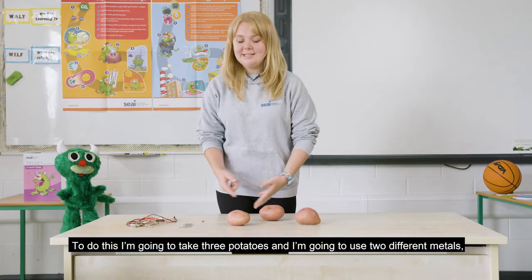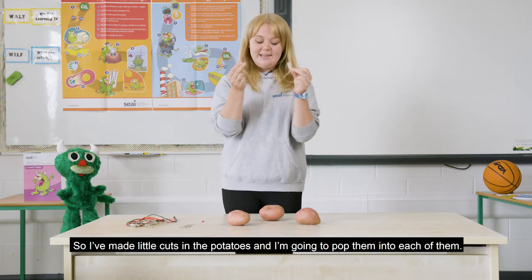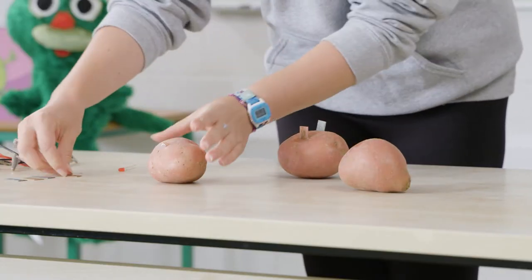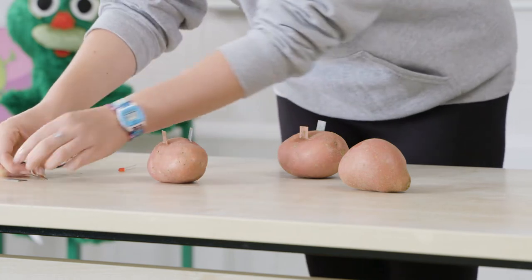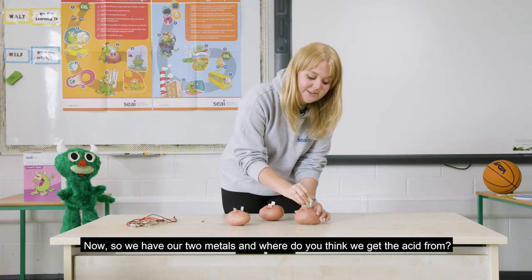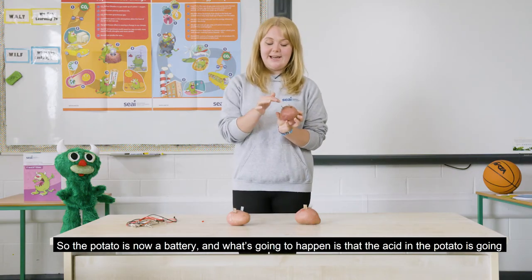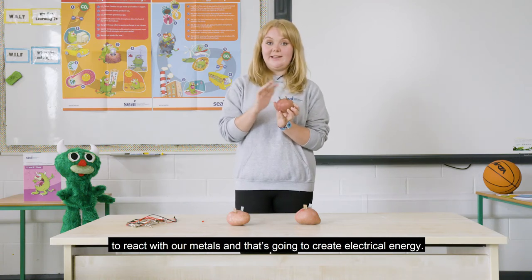To do this I'm going to take three potatoes and I'm going to use two different metals: copper and zinc. I've made little cuts in the potatoes and I'm going to pop them into each of them. So we have our two metals — and where do you think we get the acid from? The potato is now a battery, and what's going to happen is that the acid in the potato is going to react with our metals and that's going to create electrical energy.